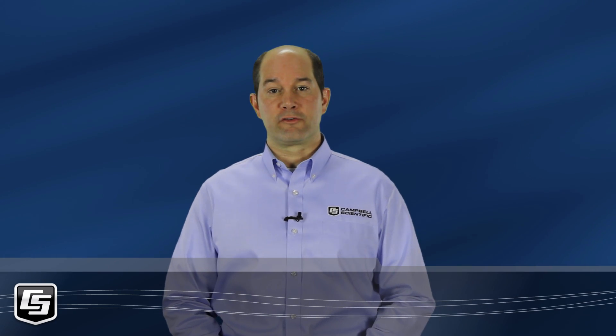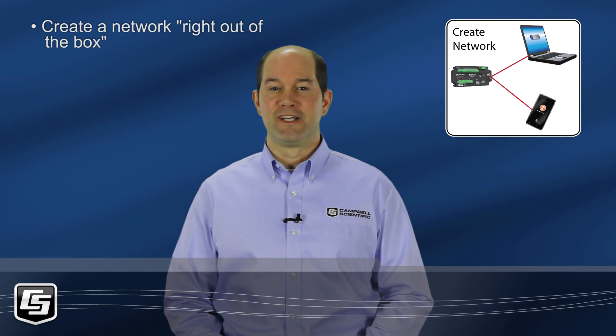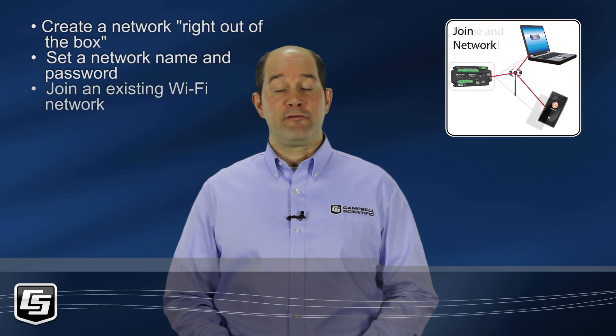We'll go through three basic scenarios. First, we'll connect right out of the box — no changes to settings required. Super easy. Then we'll make some security modifications. And finally, we'll connect through an existing Wi-Fi network.